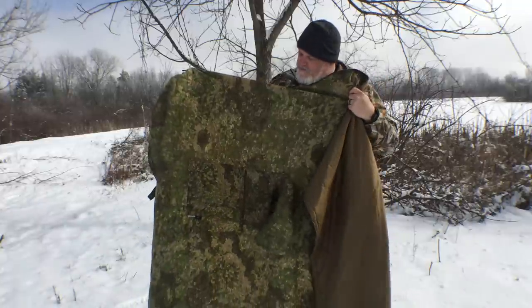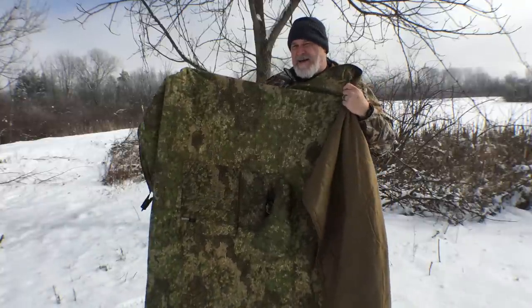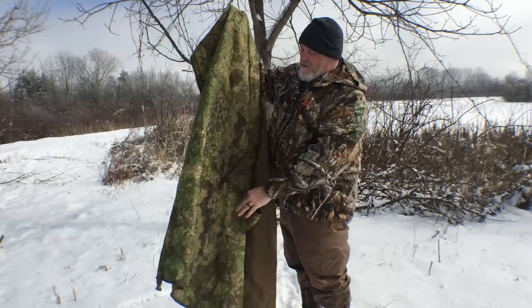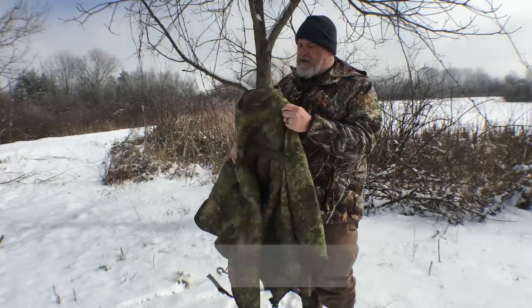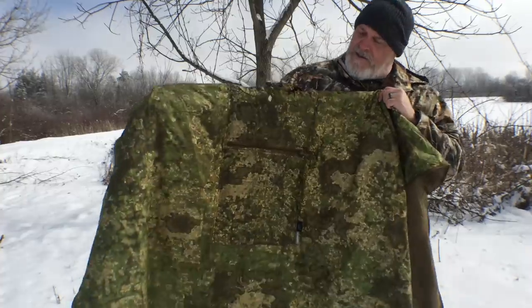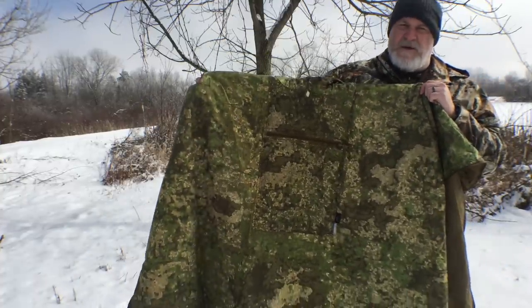The camo that I bought this in is the Pencott Woodland, I believe — it's kind of a unique pattern. I haven't seen this before up close. It's really nice. This is going to disappear in the spring for sure.